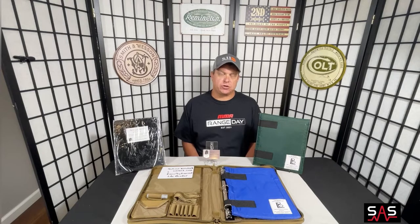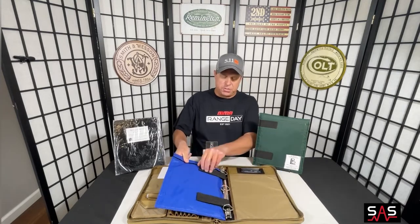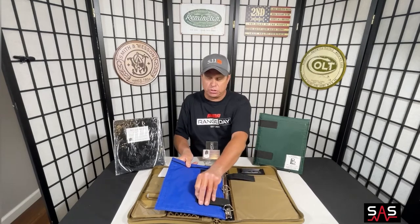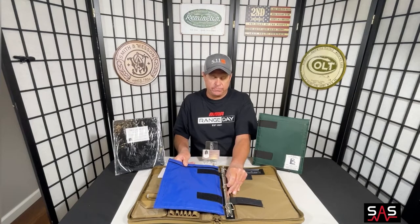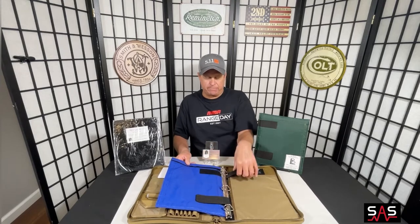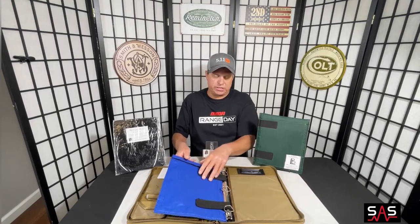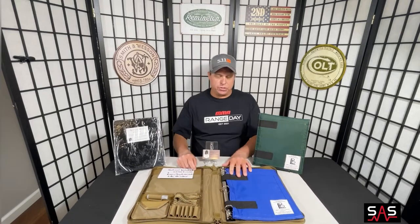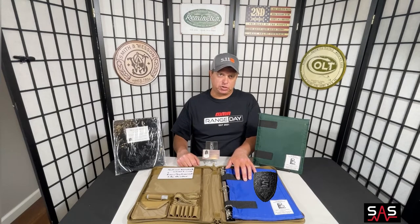This product is a three-ring binder insert that will fit into any normal three-ring binder. The insert attaches via velcro strips that are on the Life Binder itself — they slip behind the three-ring binder spine and then re-velcro across the spine and back onto the insert itself to fully attach it to your three-ring binder. The Life Binder is now installed.